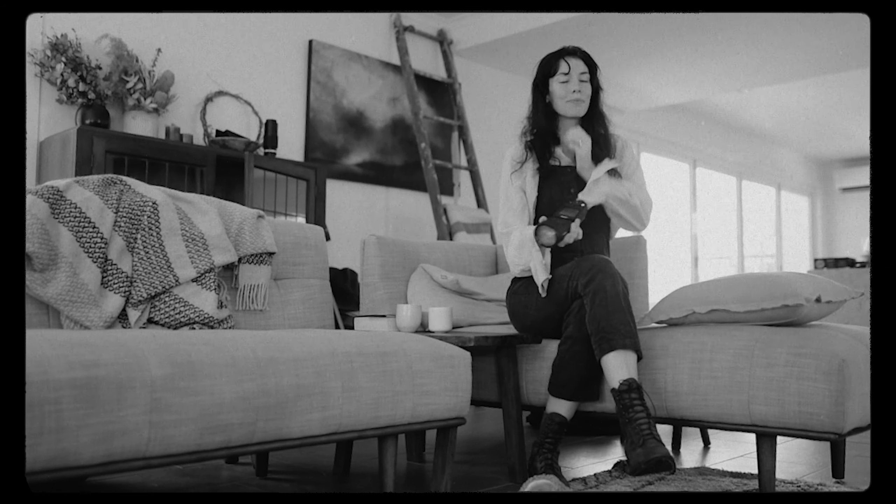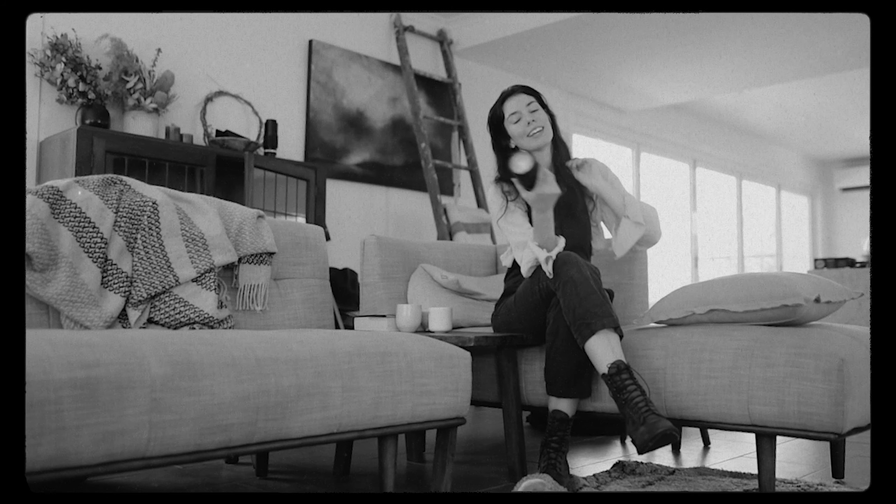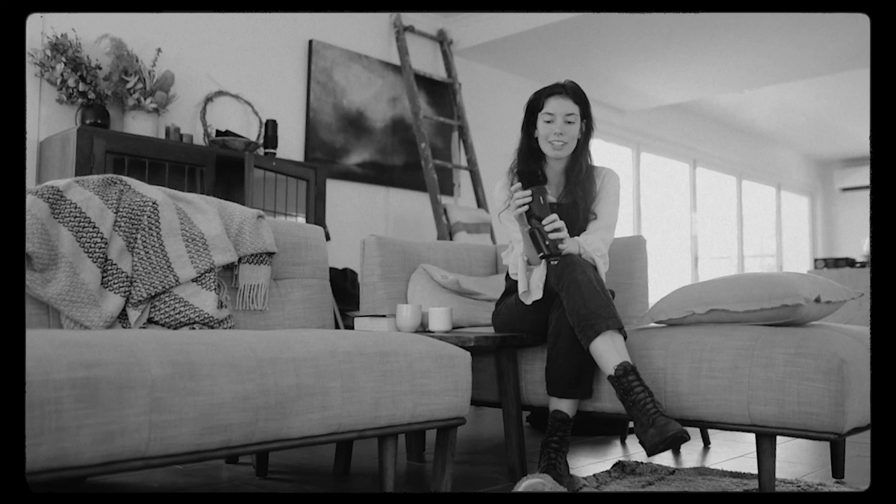I realized it was really windy at the beach and you couldn't hear anything we were saying, so I had to refilm some footage to basically explain what we're doing. Today we're photographing for the Profoto A10 speedlight.